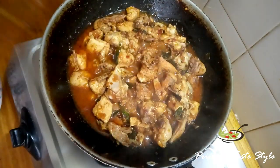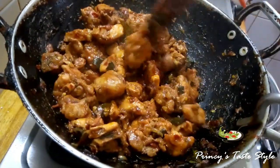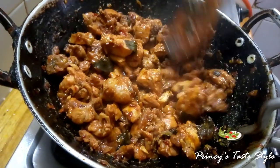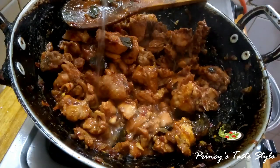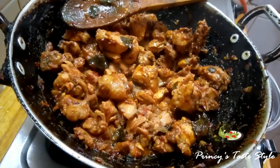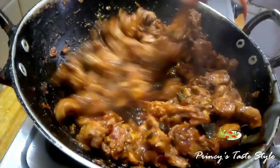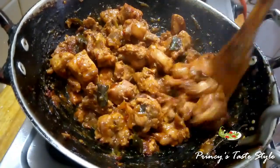We are ready to dry add. This is the first dish. Now we will add 1 tablespoon of vinegar. Add the oil and a little bit of salt.